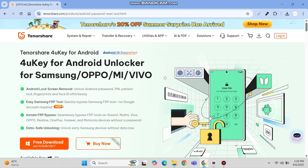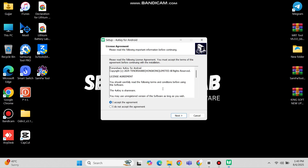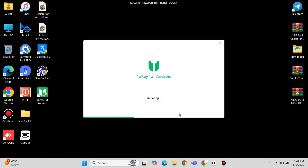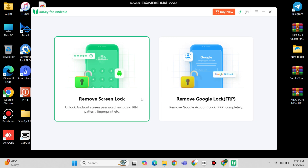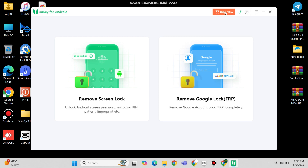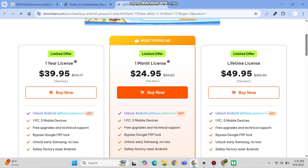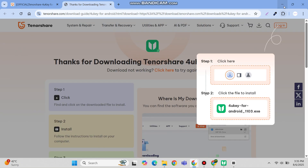Let's get started. First, download the software from their official website, then install it properly. Here you can see you can remove screen lock and Google FRP lock. But first you have to buy their paid version by clicking here. You can see they are running a limited time offer — you can buy monthly and yearly subscription by the link in the description box.